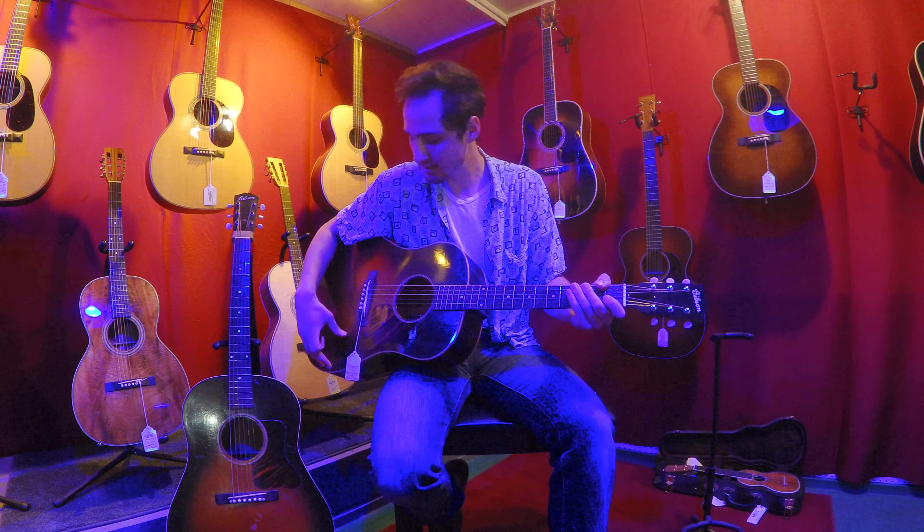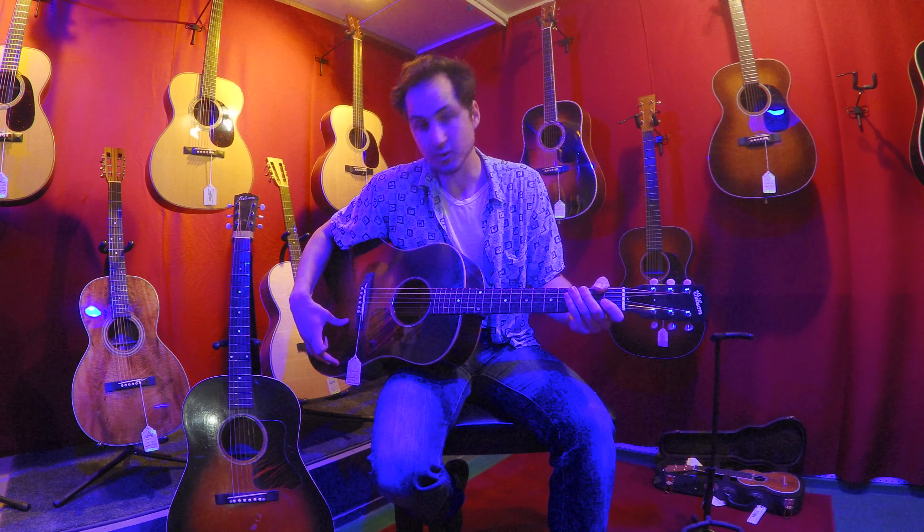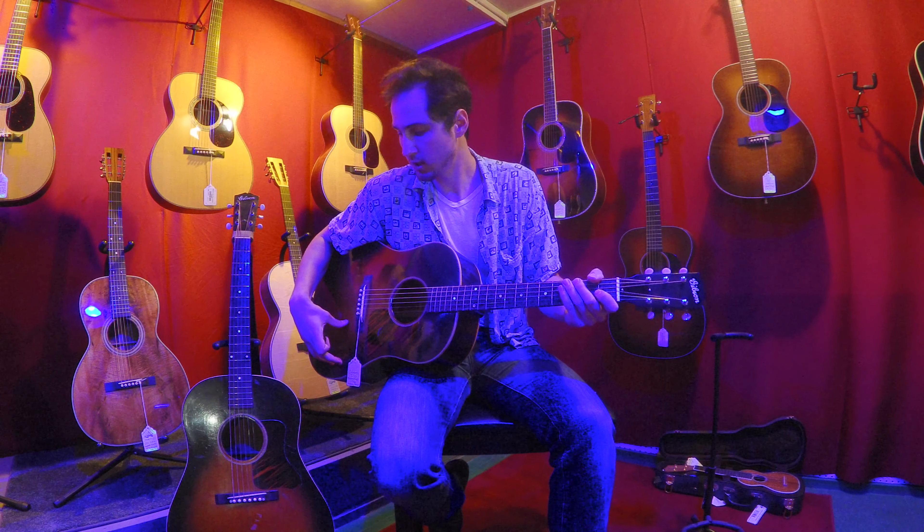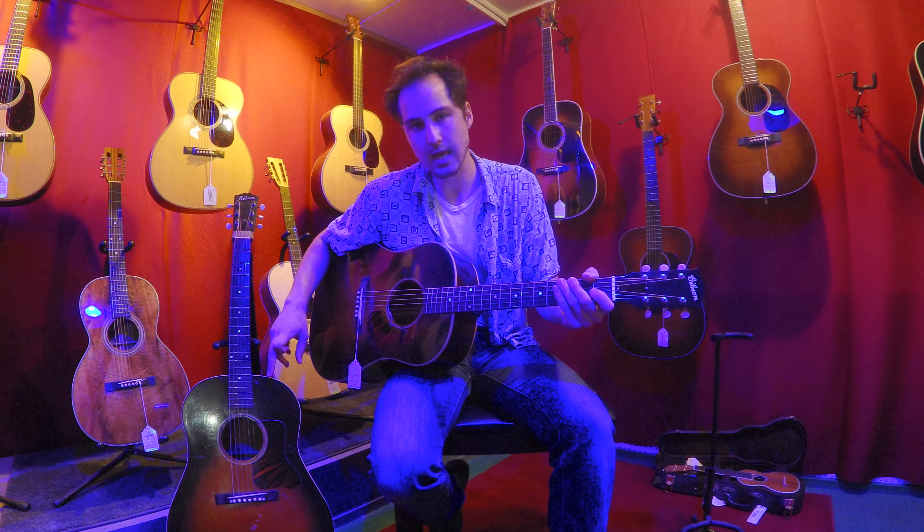I have a 1936 historic reissue of a J35. This sports a thermally aged top and hide glue construction. And then I'm going to be comparing it to a 1938 J35 today. So I'm going to start with the reissue right now.